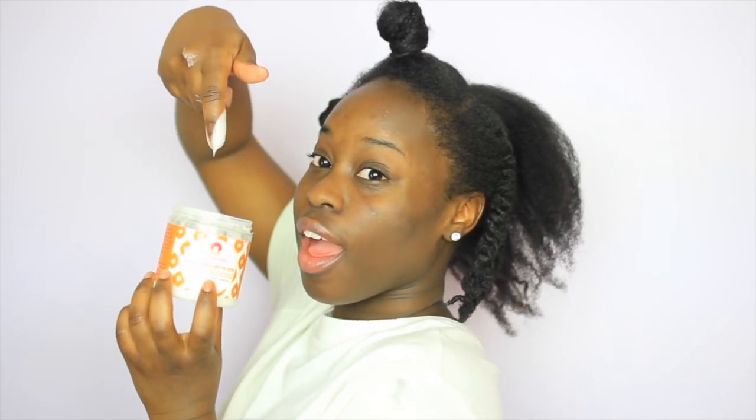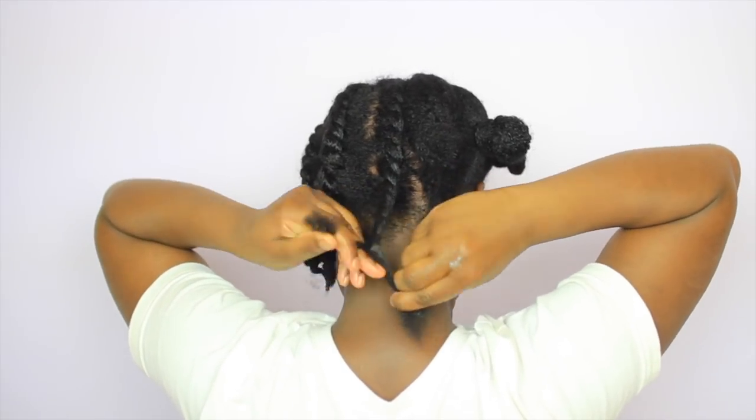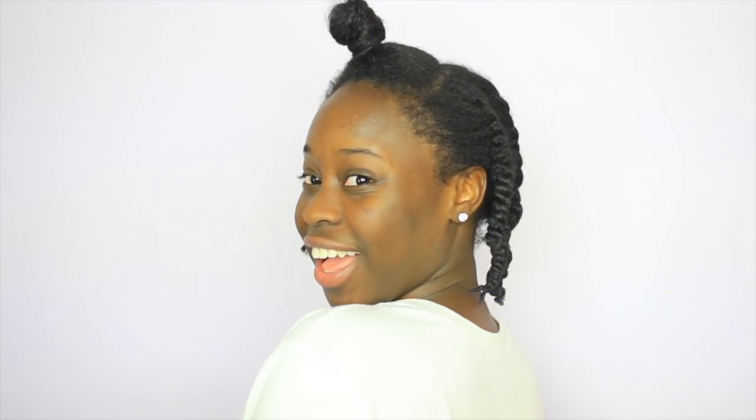Continue this process for the remaining sections. This is currently my version of a flat twist — I'm still learning, still trying, but I think it works just the same. Finishing off the back with a total of six flat twists.